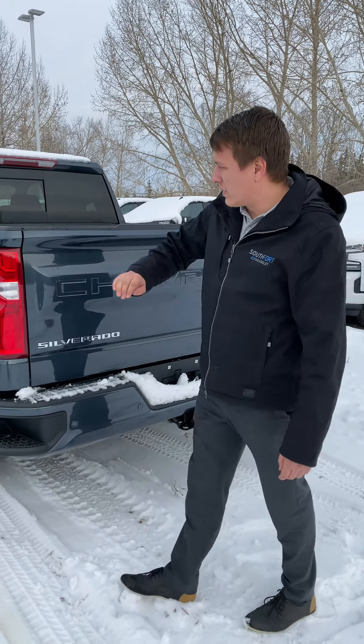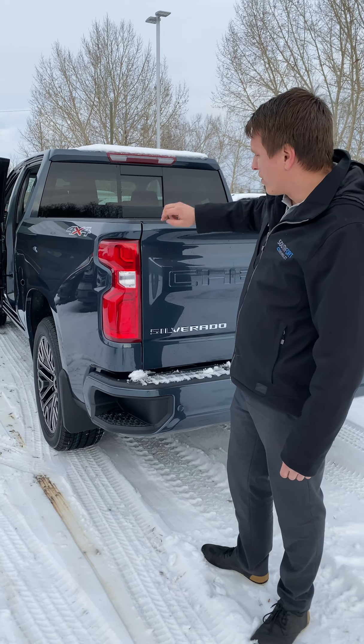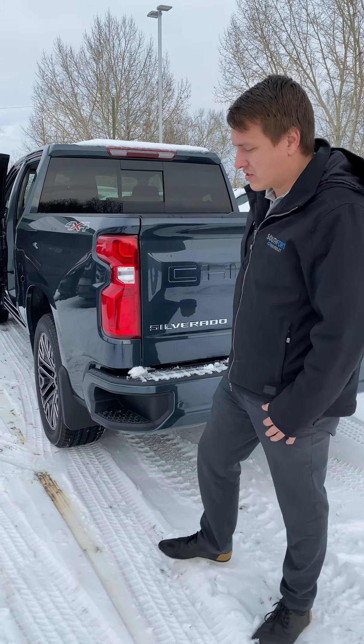With the LED lighting, you get the full LED lighting package — so the third brake light, the tail lights, the headlights, and the interior lights are all LED in this truck.